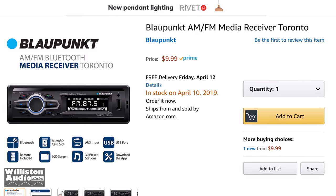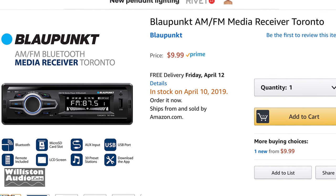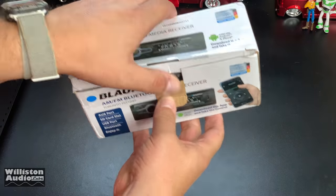I did a little bit more research and found out they even have it on Amazon for $10 with Prime shipping. What's going on with this? Let's take a closer look at it here.